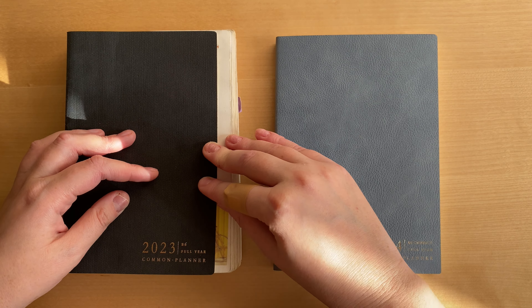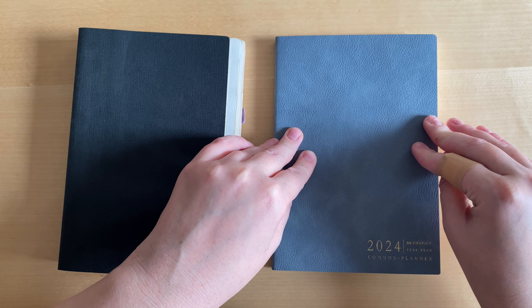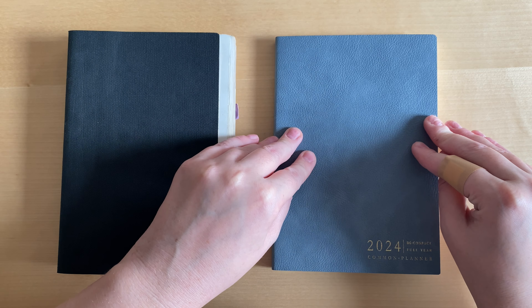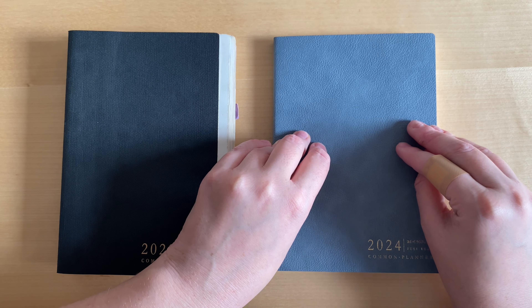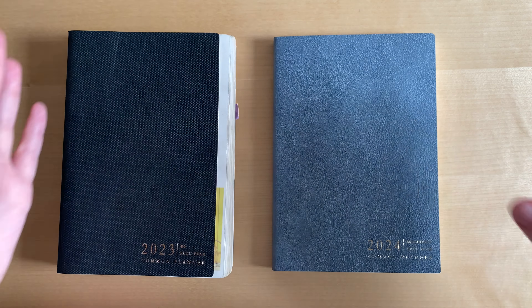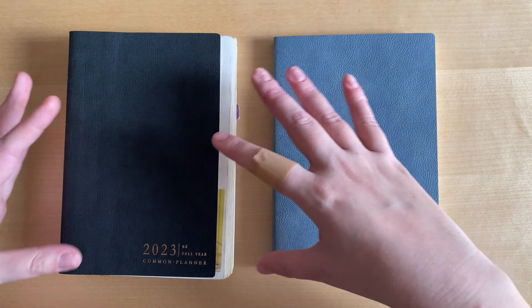This one is a B6 compact, which means that it does not have 365 blank daily pages — it only has 120. And that is the first big improvement for me, because in the previous review video